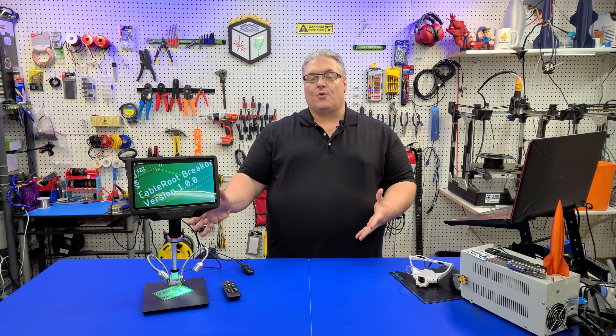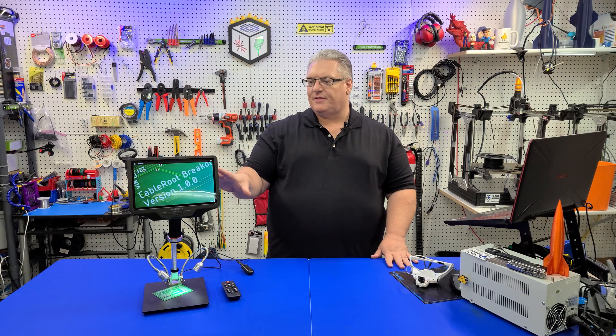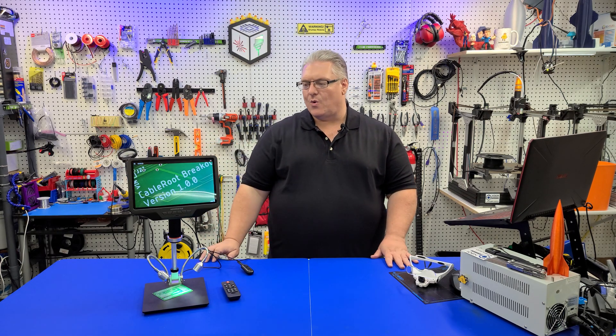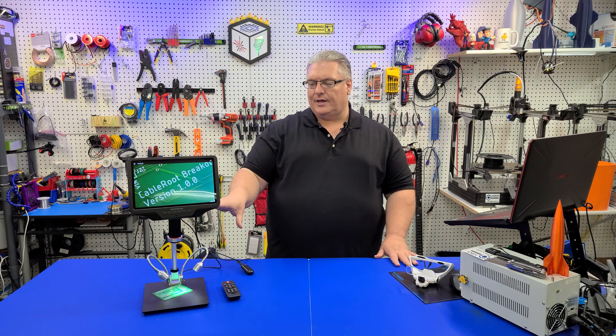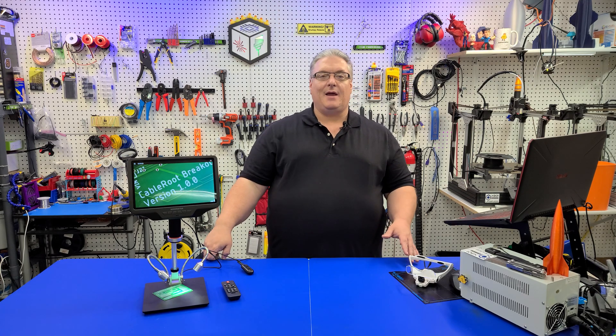Overall, I really think it's a great unit. I understand there should be some Prime Day deals on this, so you might want to check it out to see if it works for you. Overall, great unit — I really like it, and I'm looking forward to using it on the upcoming CableRoot project.